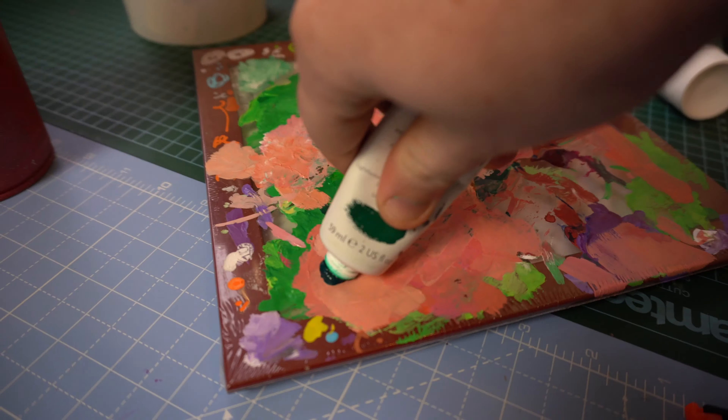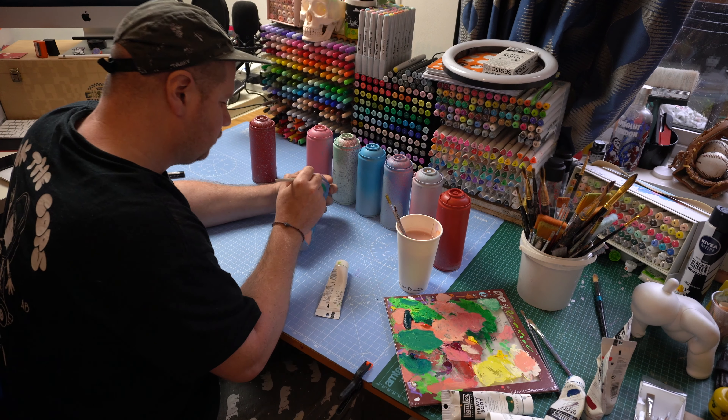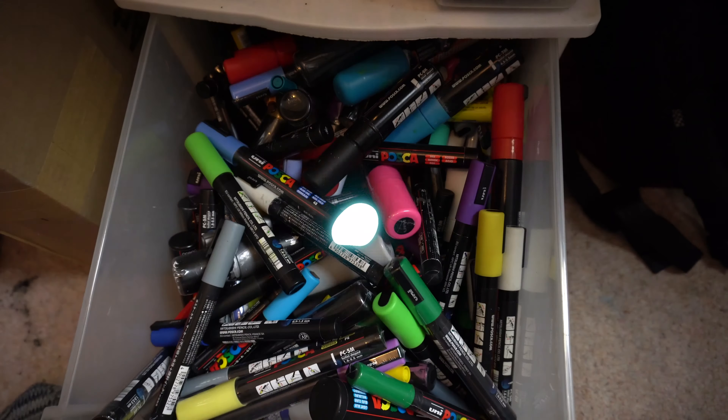I pre-sprayed a bunch of these cans along with my buddy Ian Moore, and I will be painting a lot of these empty cans throughout December. This video is just gonna document the first batch of those being painted.